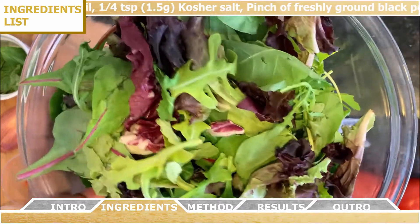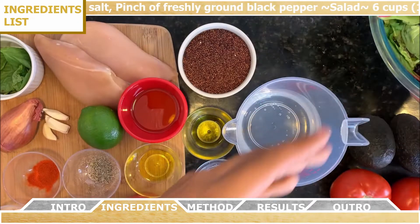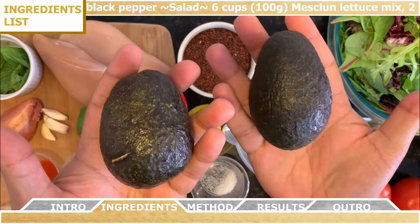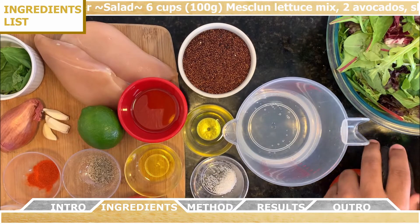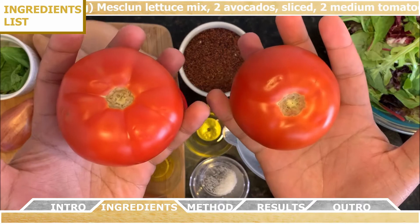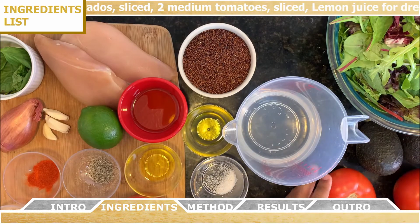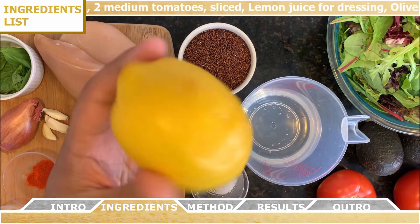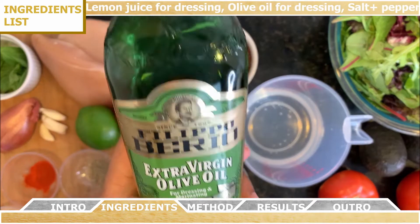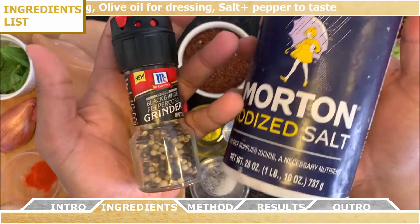For the salad, you're going to need six cups of a mesclun lettuce mix, two avocados that you're going to thinly slice up, and two medium tomatoes that you're going to slice up. For the dressing, you're going to use some lemon juice, some olive oil, and some additional salt and pepper to taste.